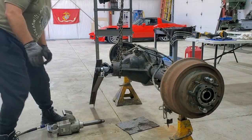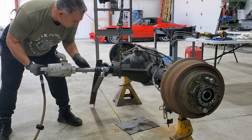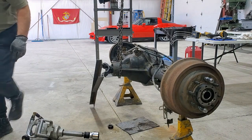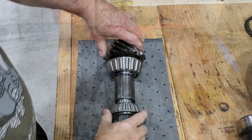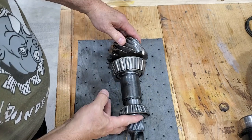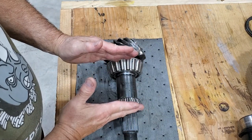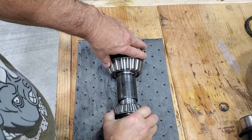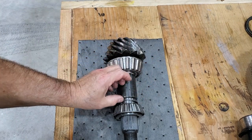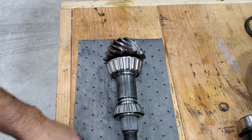If you happen to have a 1-inch drive impact, they seem to do pretty good — over a thousand foot-pounds of torque. So much easier with a 1-inch drive. Here's your shim stack. These are hard shims, so you tighten all this down to where it bottoms out and that sets your preload. To move it tighter or looser to get your rolling drag, you just change these shims out. The other style is a crush sleeve — you tighten until it crushes to get the right torque spec for the rotating torque.